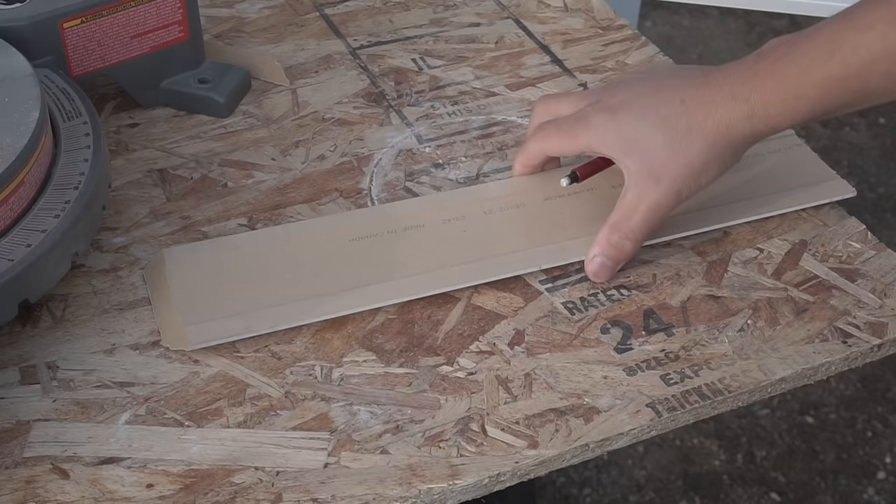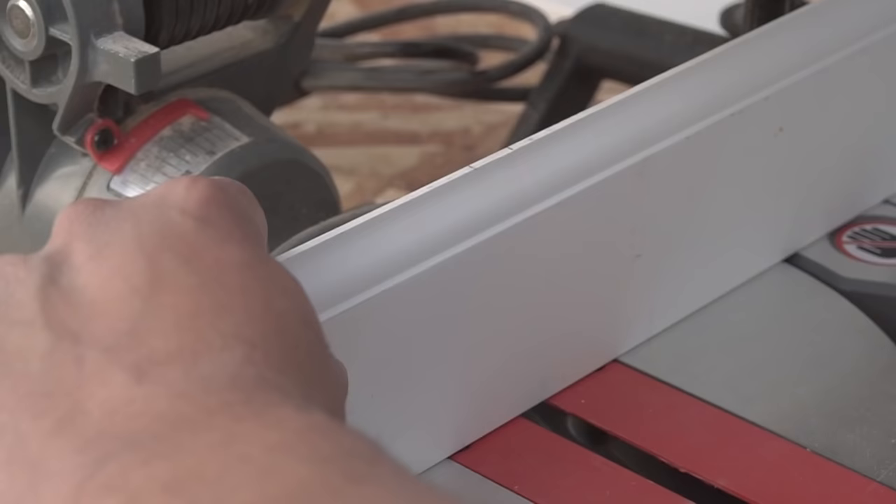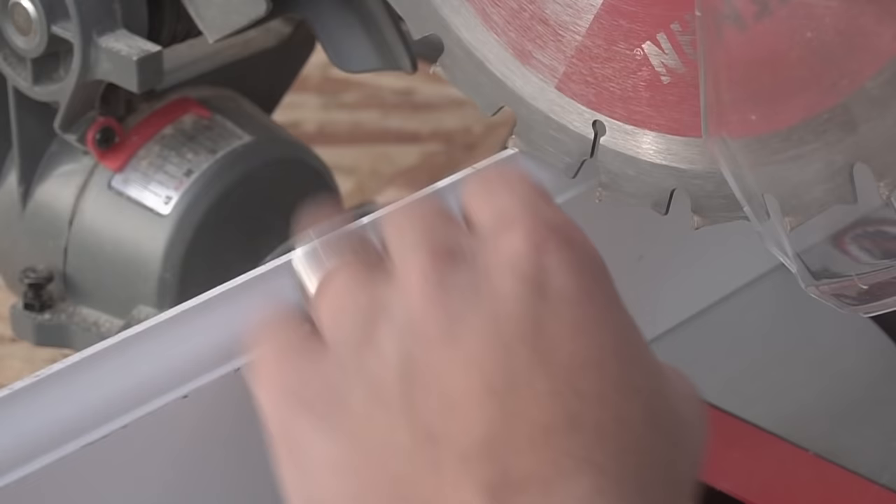Make sure you take your time to make that end nice and straight. Take your time cutting nice and slow with your measurement — make sure you transfer your measurement from the end of the miter cut all the way to the end, then position your miter saw back into the middle and make sure you account for the thickness of the blade.